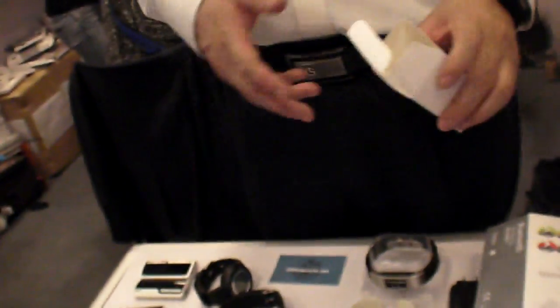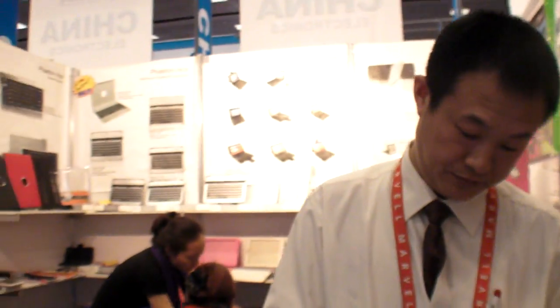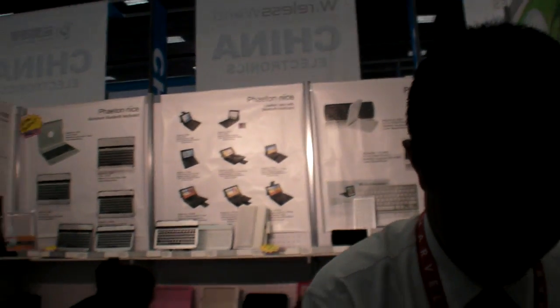They have different colors available. Maybe you can buy from the US. Yes, that's a good one! Thank you.